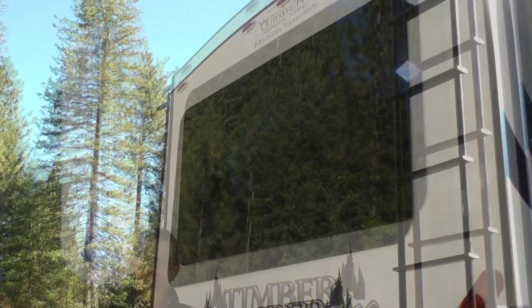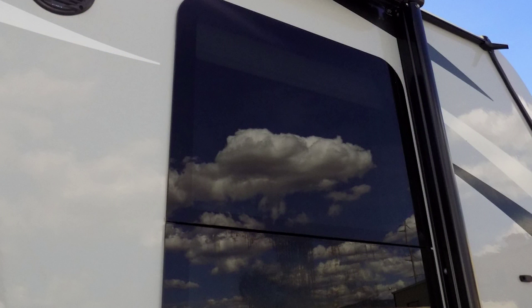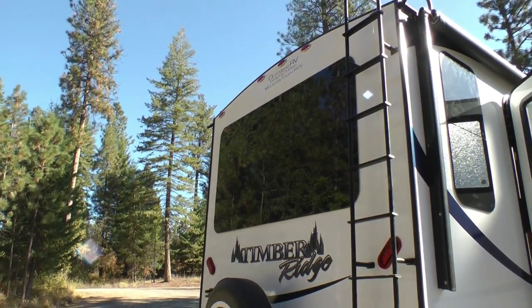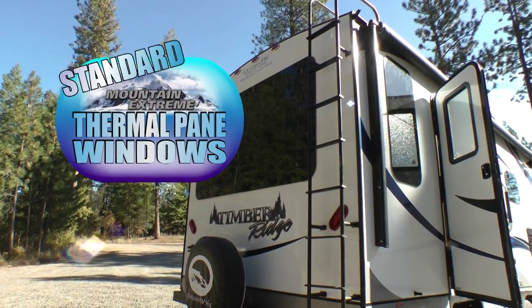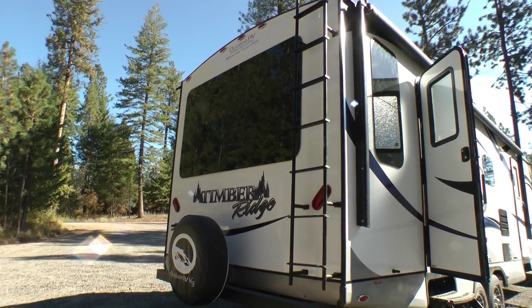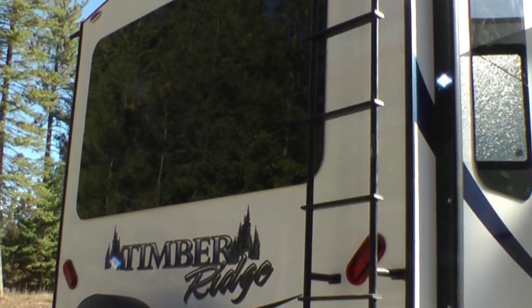Now let's start with a few customer-driven exterior features, beginning with windows. One of the first places where an RV either loses or gains heat or cold is through the windows. Windows are an incredible asset in an RV as they provide the means to view the pristine outdoor landscape we all truly desire. But with the wrong windows, the comfort of your RV can be far from ideal. Starting in the fall of 2015, every Timber Ridge floor plan will be produced with Mountain Extreme thermal pane windows as a standard feature. The majority of homes today, whether built in Arizona or Canada, are built with thermal pane windows for energy efficiency, and this same guideline holds true here at Outdoors RV. These windows are also up with the latest design, being the ultra-sleek frameless window style.